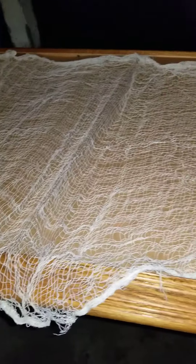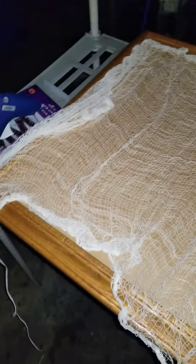Alright guys, so I am going to make a picture in this broken picture frame. And it's going to be a spooky 3D kind of picture.